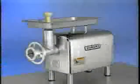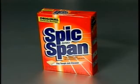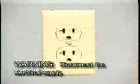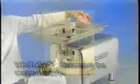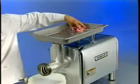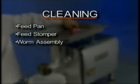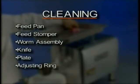The chopper should be thoroughly cleaned after installation and before being placed into service. For cleaning, a powder detergent such as Spick and Span is recommended. Do not use liquid soap — it will corrode metal surfaces. Warning: disconnect the electrical supply. Using a hot detergent solution, clean rinse water, and a sanitizing solution, clean, rinse, and sanitize the feed pan, feed stomper, worm assembly, knife, plate, and adjusting ring.